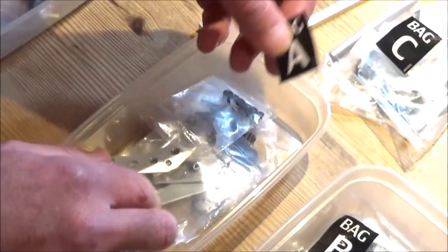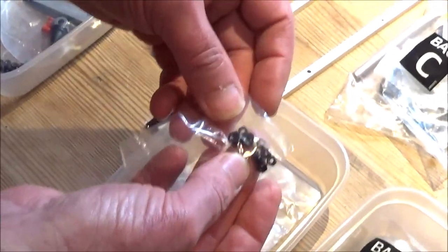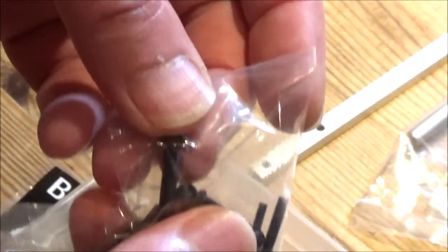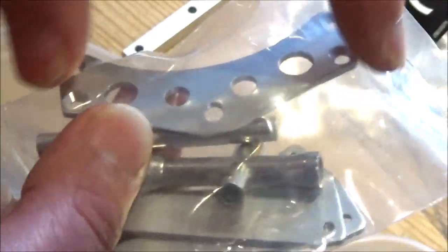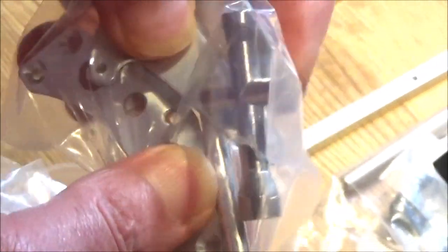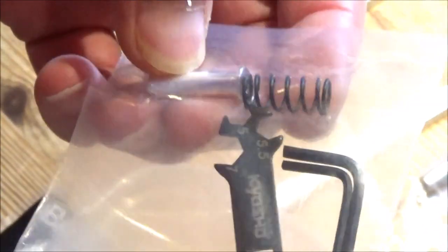Starting with bag A — this is what was in bag A with those rails. We've got some nuts, bolts, and shims. All of the bolts are Allen head, which is really nice. There are some machined aluminium parts — part of a bracket that goes between the frame rails, and what I think are the front shock mounts or shock stays. You've got a box wrench, a threaded tube, a lovely Kyosho spanner, a spring I imagine is for the slipper clutch, and Allen keys are included too. That looks like part of the servo saver.